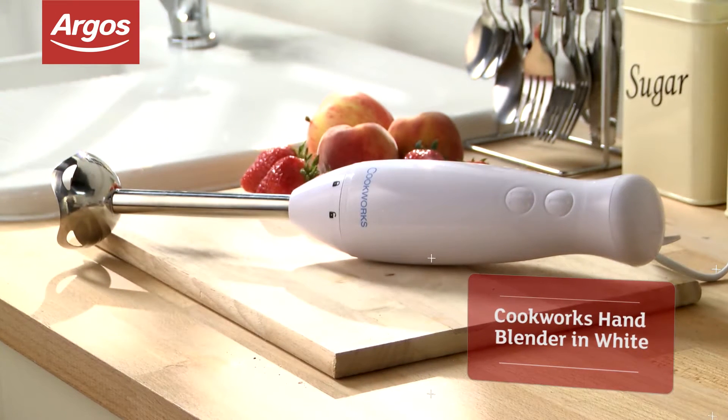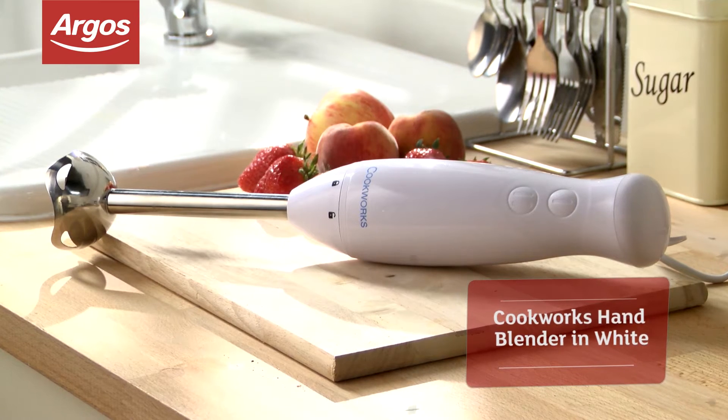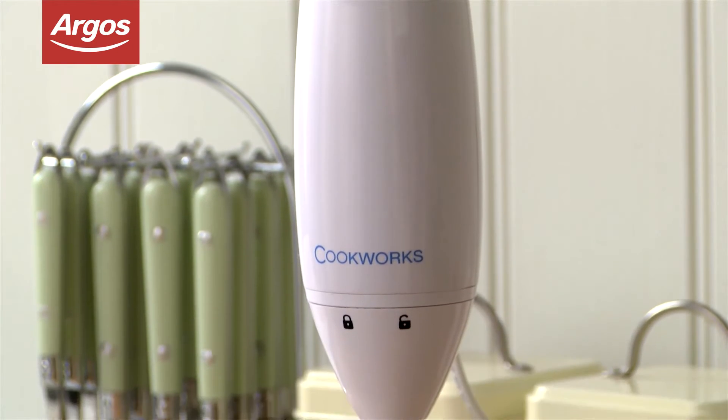This sturdy Cookworx hand blender is a quick and easy way to mix up juices, soups and sauces. If you don't need the full power of a food processor, then this hand blender is a great investment.